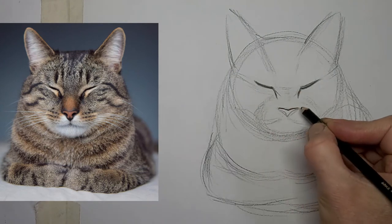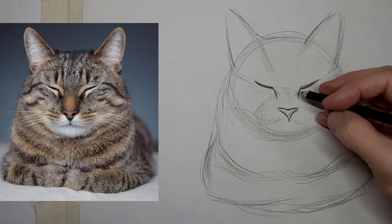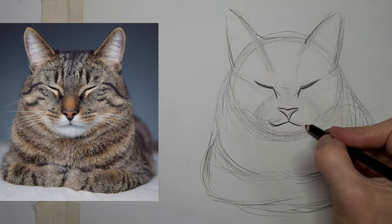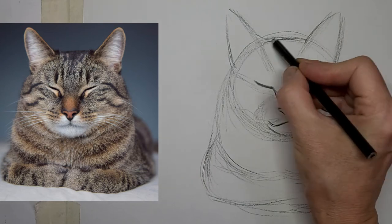Try again. I don't erase a whole lot, but I don't hesitate to erase if it's going to benefit the drawing. Sometimes the first try doesn't work, and that's how you learn.